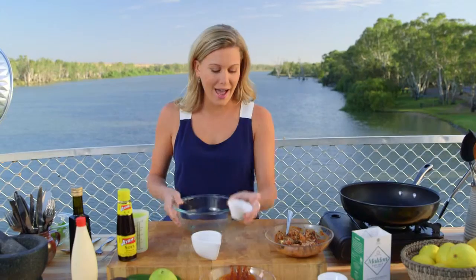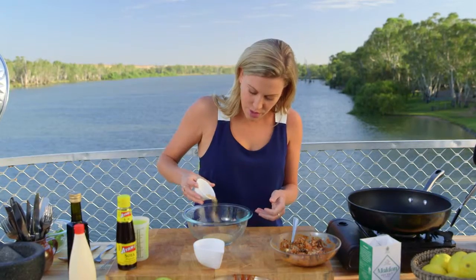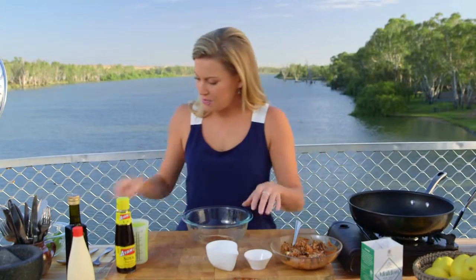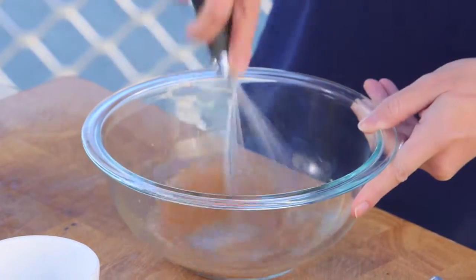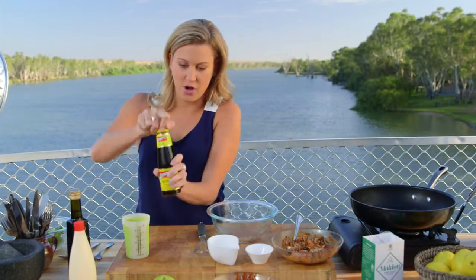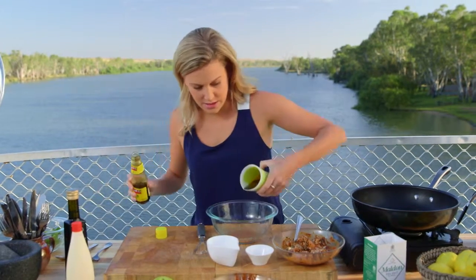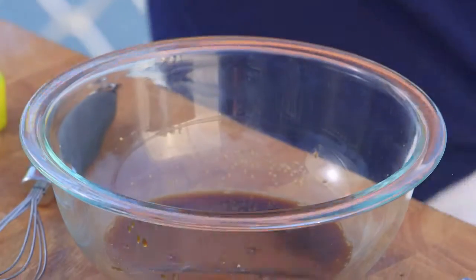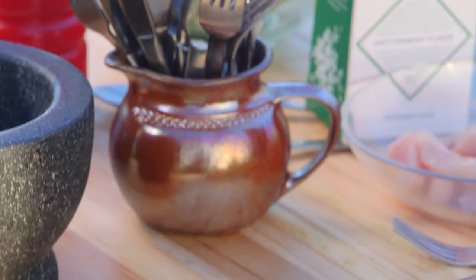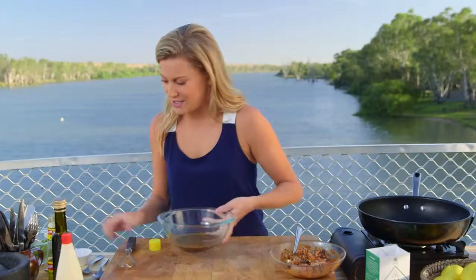For the dressing, I have dashi powder here. Dashi powder is like a Japanese stock. That goes into a bowl with some red wine vinegar. I'm going to mix that up with a whisk, and you'll see it starts to just dilute a little bit. Then 100 millilitres of soy sauce for the saltiness — measure that out and whisk it in. And now just a little bit of olive oil to make it into a really nice vinaigrette. How easy is that? We can put that to the side now.